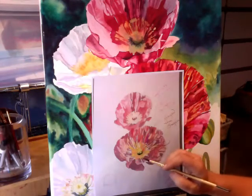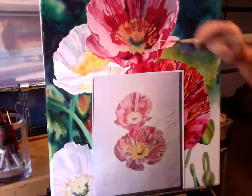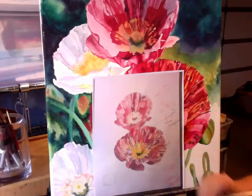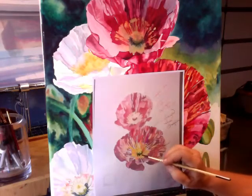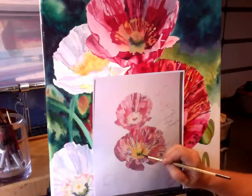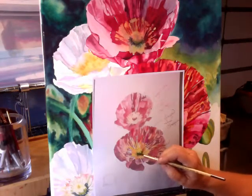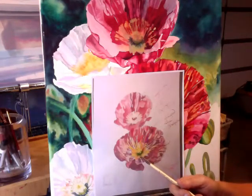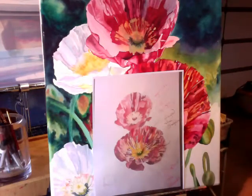If you want, you can wet the whole area and then drop the color in and let it bleed, or if you want to go in there and detail it — whichever is your choice or favorite way to paint, that's fine. We're just trying to set that back even more because you want it to look like it's sinking in.